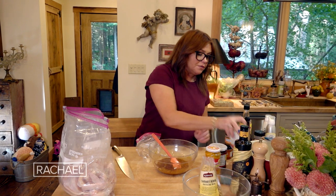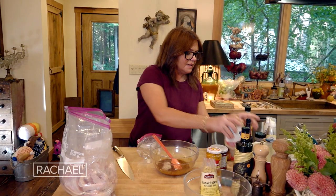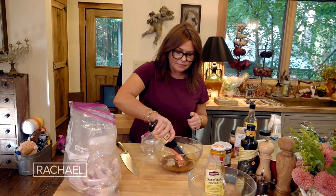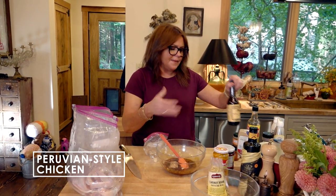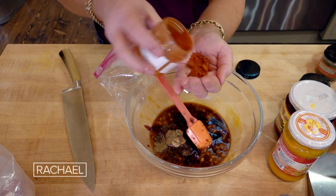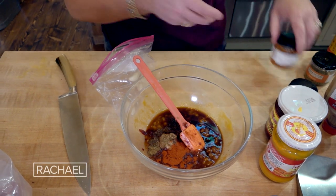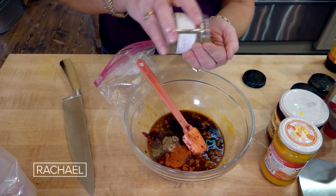Then we're gonna do a tablespoon each of mustard, brown or Dijon. How about a tablespoon of Worcestershire? I count to three when I shake it, because it's about a teaspoon each time I shake it. And about a tablespoon or a scant palmful each of cumin, pimentón or smoked sweet paprika, or regular paprika if you don't have that. That's faintly smoky too, so ground peppers. And oregano.